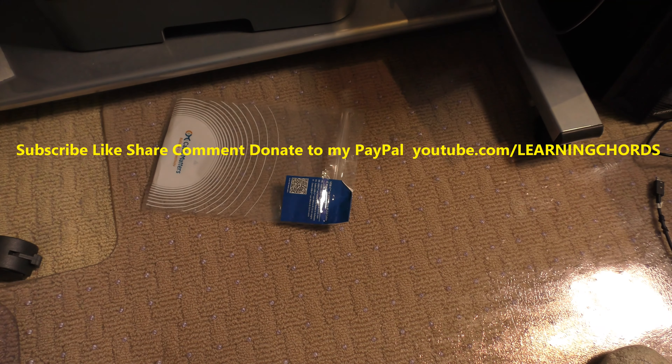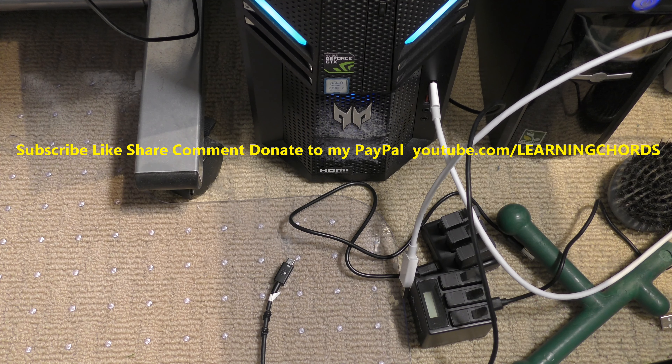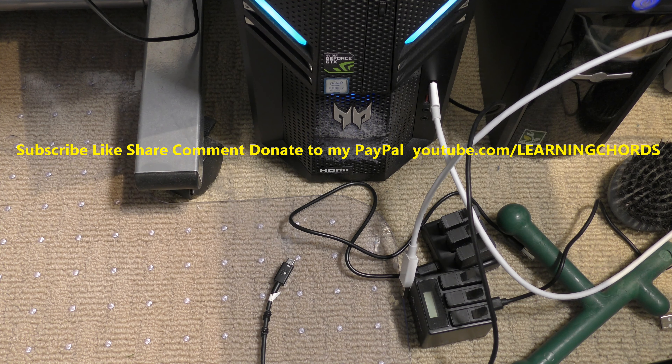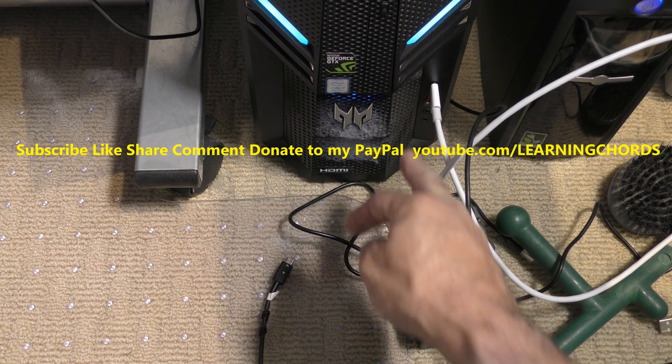Let me show you why I use this thing. Excuse the dust on that computer — that is going to be vacuumed up when I do a vacuum review. This is my new computer. I did a review of this — check it out if you care, it's on my channel. This has got a USB-C connector.